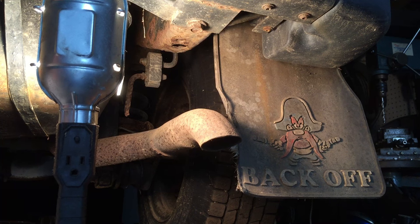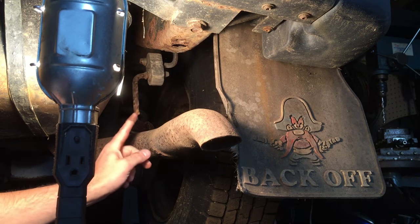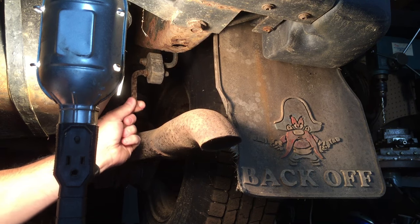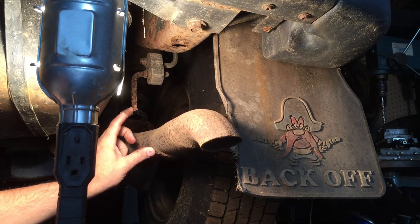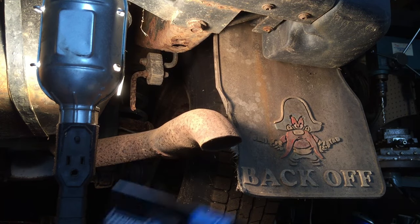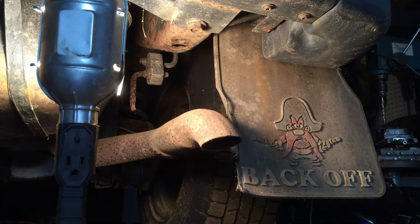You can see one of the spots where our problem is right here. Here is the factory muffler hanger — it went down to here and it's rotted off between here and here. So what we're gonna do is use an aftermarket hanger. This particular one is an Exhaust Mate — got it on Amazon, only paid about four or five bucks for both of them.